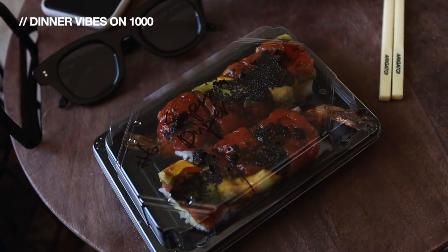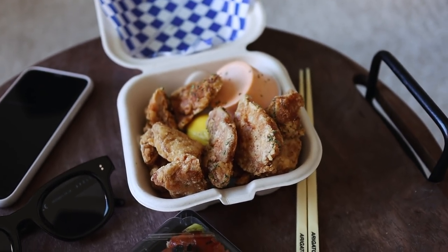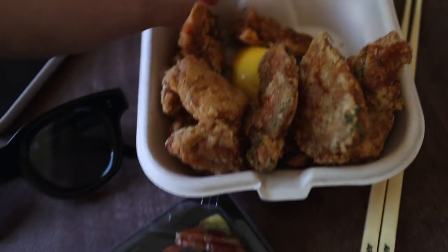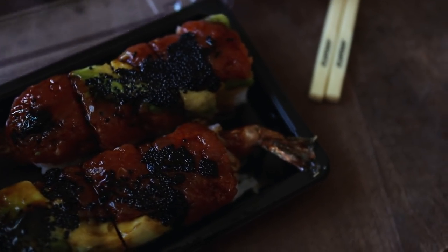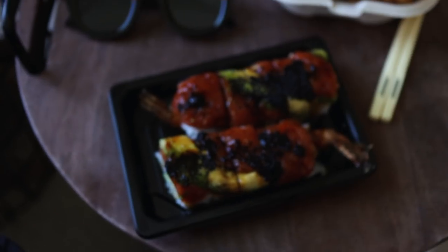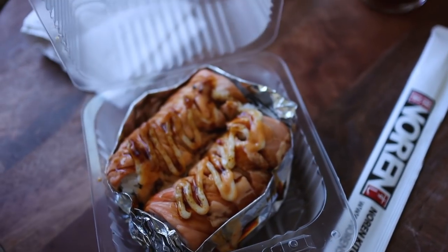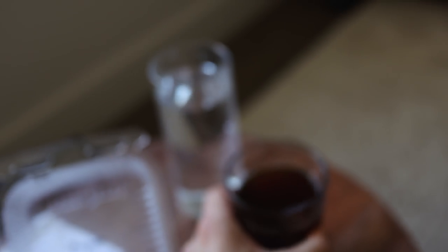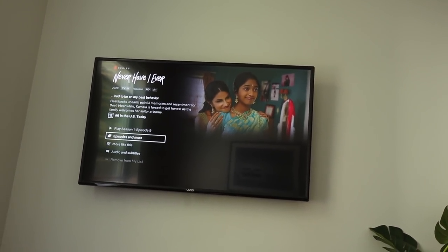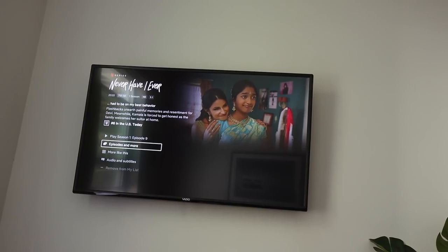We just got back from walking over to pick up the food, so let me show you guys what we got. We got some chicken karaage with lemon wedges. My roll is called the Super Duper — I don't know exactly what's in it but I know there's shrimp and a puro roll in the middle, and that's what I wanted. Kia got the Rocking Salmon — it's baked and it's her go-to. We've got some iced tea and water, and we've been watching a show — it's called Never Have I Ever. We're on episode 9 and there are only 10 episodes.